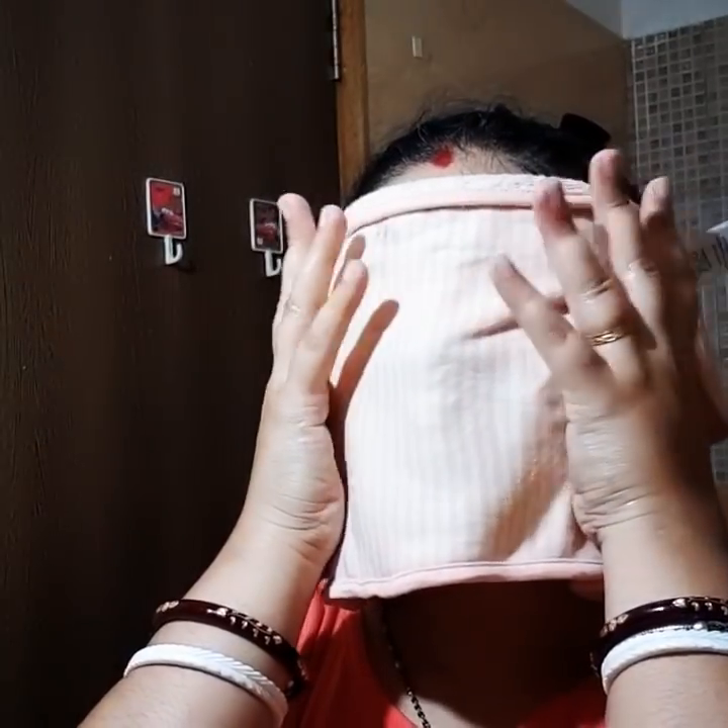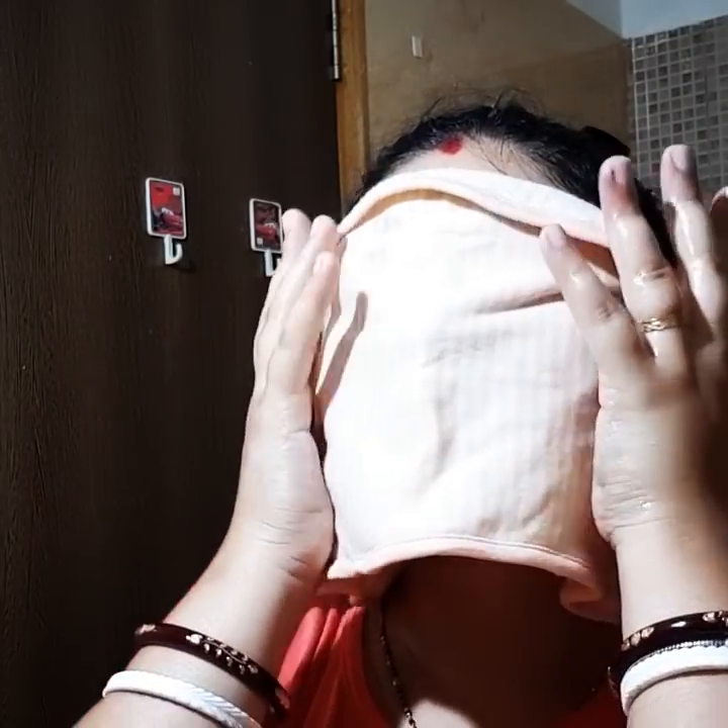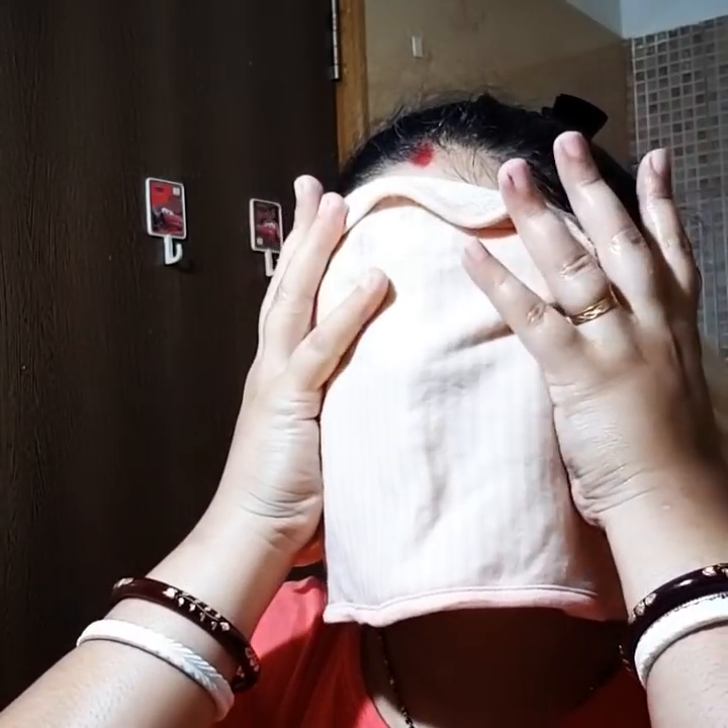Now it's time for oil pulling. Take tolerable hot water — not warm, not so hot that it will burn your skin. Put the towel in and wring it out properly, then keep the fluffy side on your face. Pat it with your hands onto your face. Whenever you feel it cooling down, remove it — and you can see the oil is coming out.